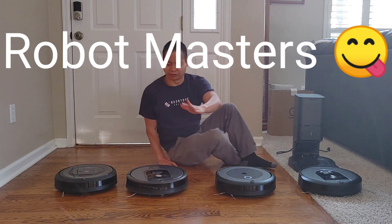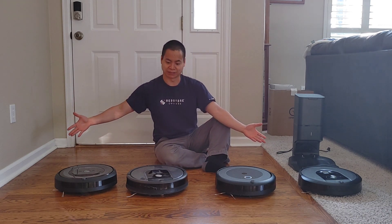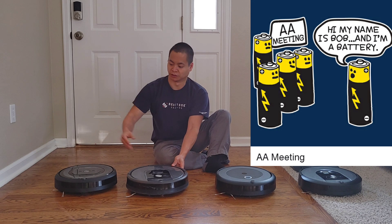Whoa! Sorry guys, I didn't see you guys there. What are you guys doing on my floor here? Alright, hey, how's it going? My name's Nathan, this is RoadMasters. So I must have a robotic vacuum addiction, so I do have to attend my AA meeting. I do apologize if I have to make this quick, but anyways let's talk about the Roombas.